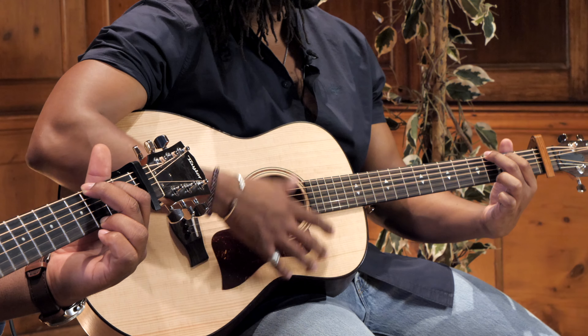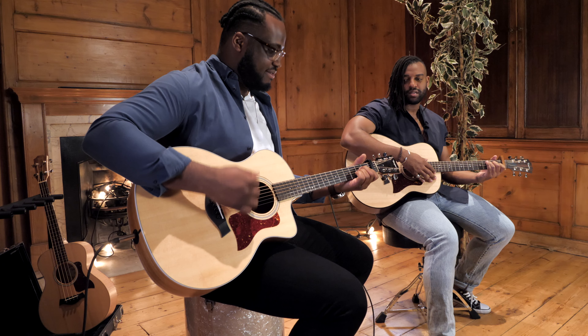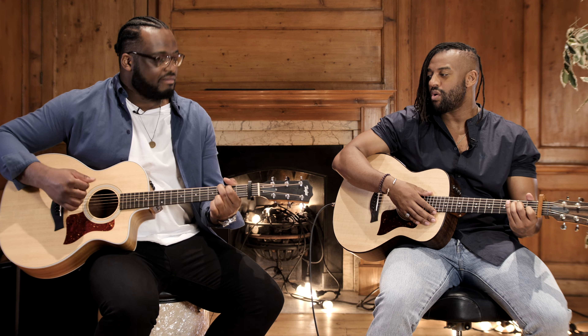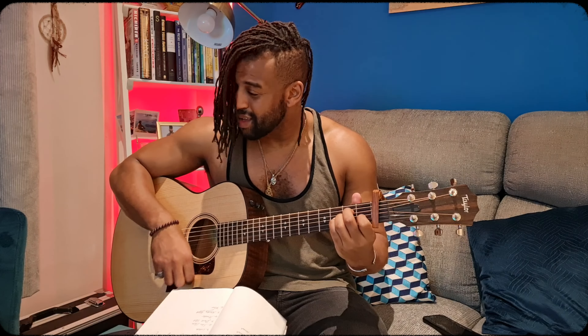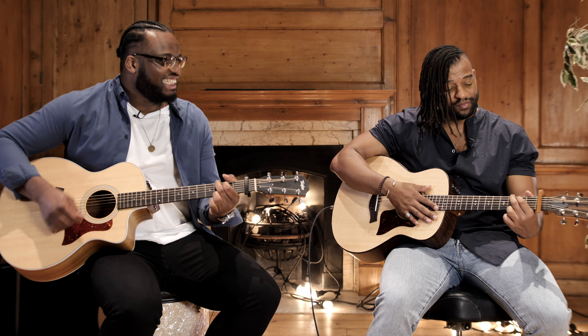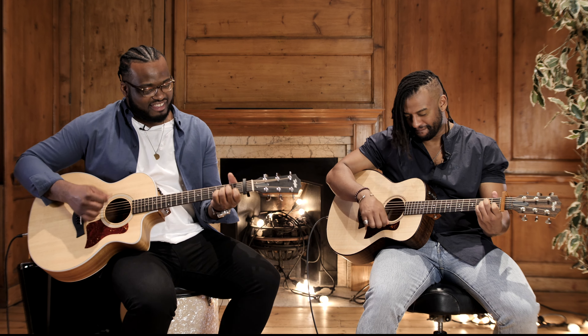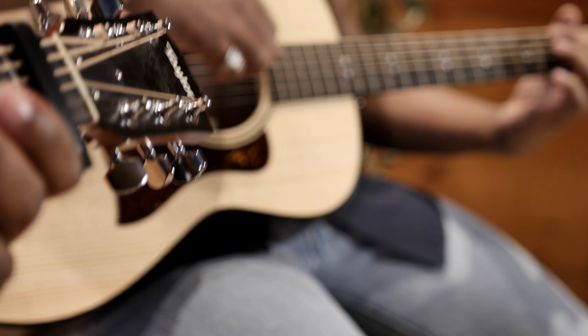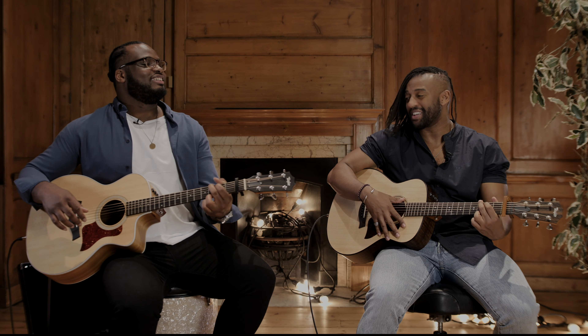And then back to the G position. I'm going to join at some point now. Go ahead. That felt really good. Thank you.